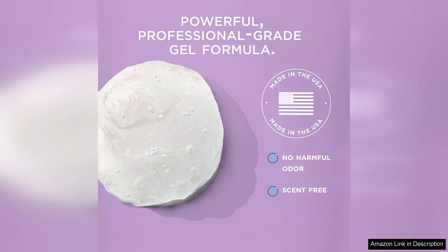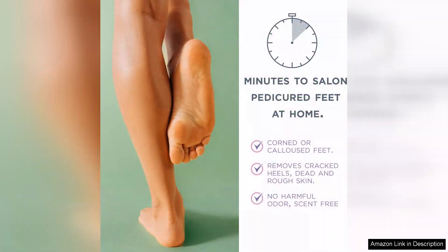What I love most about this product is its effectiveness paired with its ease of use. It's perfect for at-home pedicures, especially for those of us who struggle with stubborn calluses. I did notice that the results lasted longer than some other products I've tried, which is a huge plus in maintaining healthy feet.